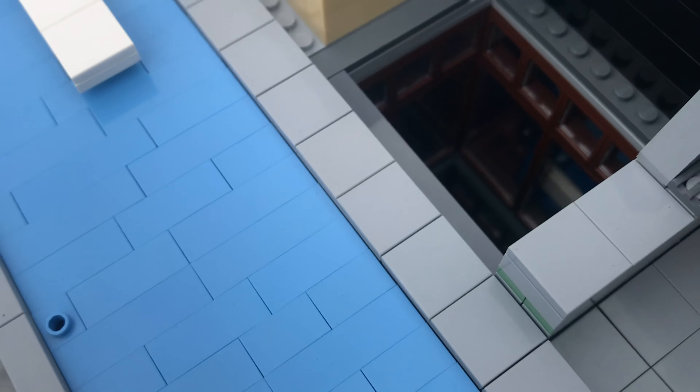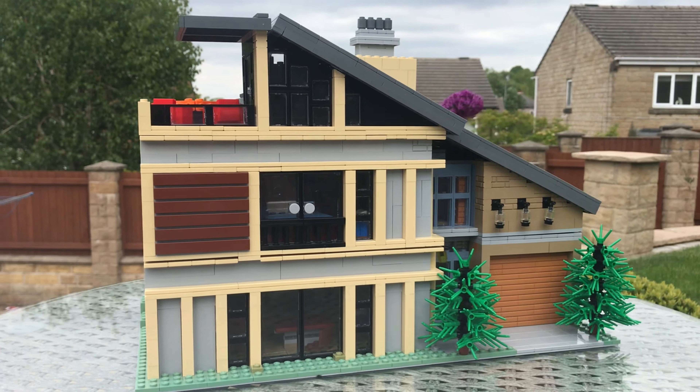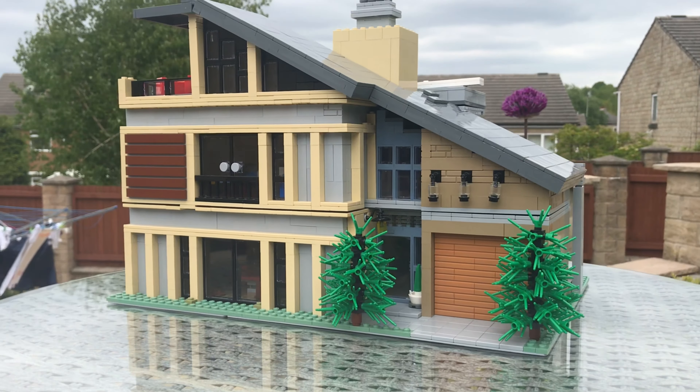On the roof there is a nice long infinity pool stretching the whole length, and a nice table and chairs where the stairs come up through that top bit. I really like how this looks. I hope you all enjoy this video — make sure to like and subscribe, and I'll see you all in the next video. Take care guys!